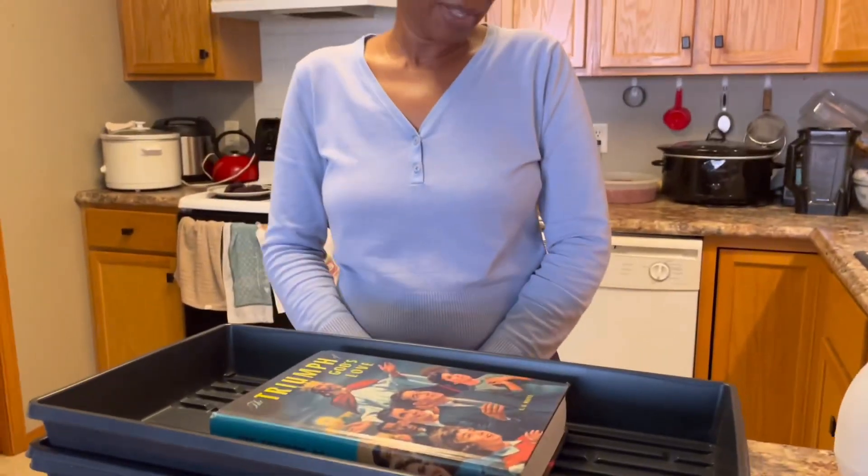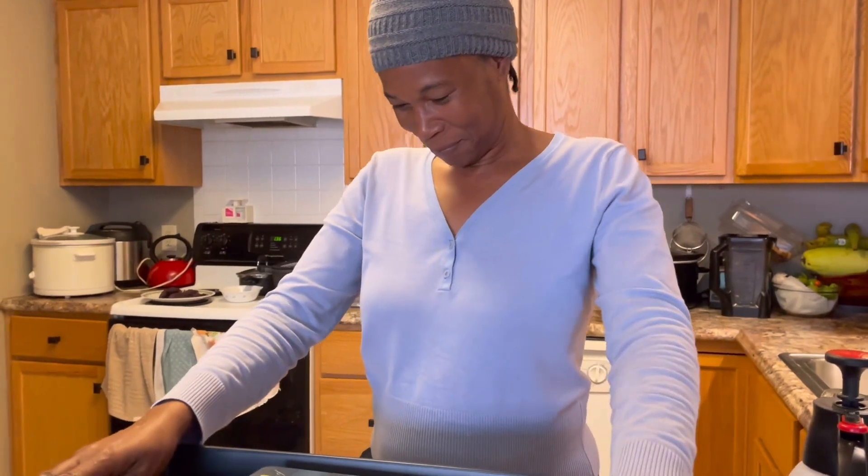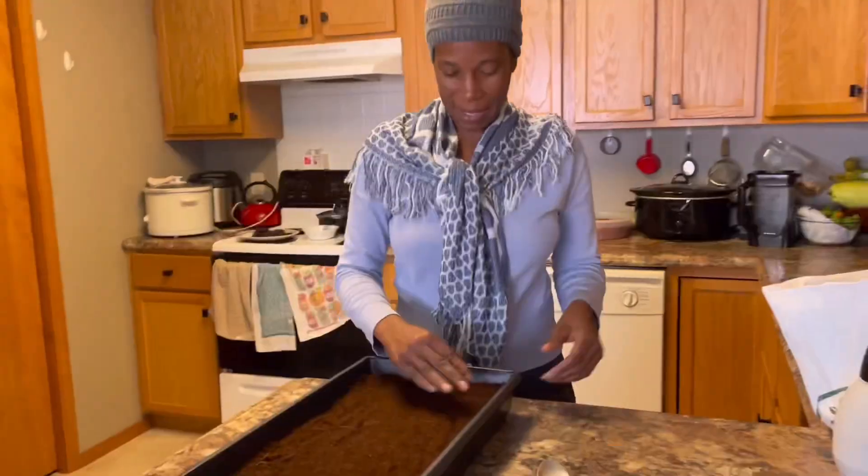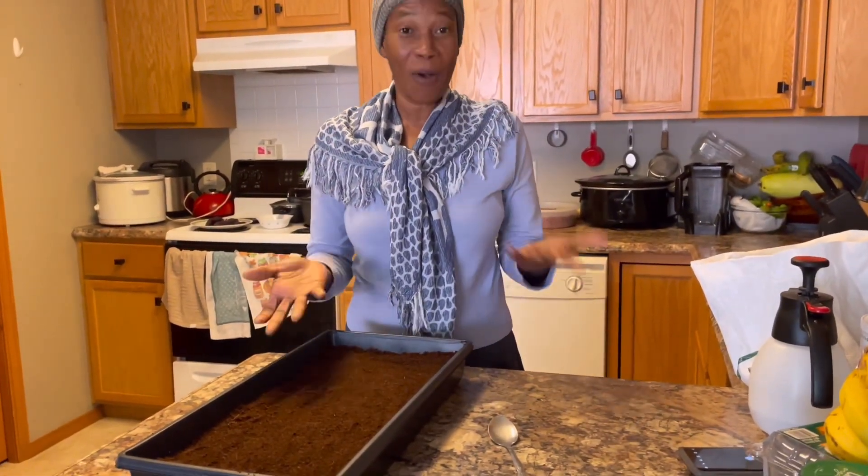I hope you guys enjoy it and try it, because I know I will. I like to grow things and try different things that will help me and my family. Amen! Thank you. God bless everyone, bye-bye!